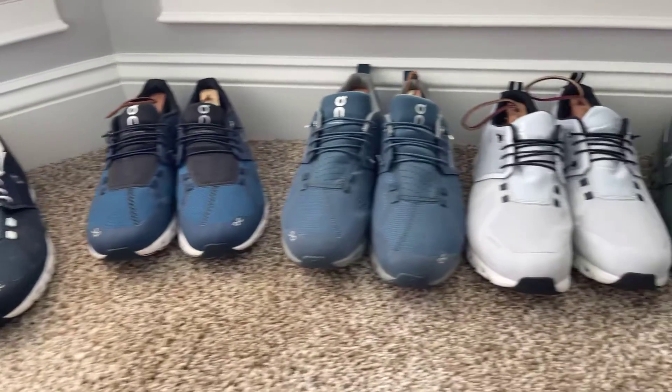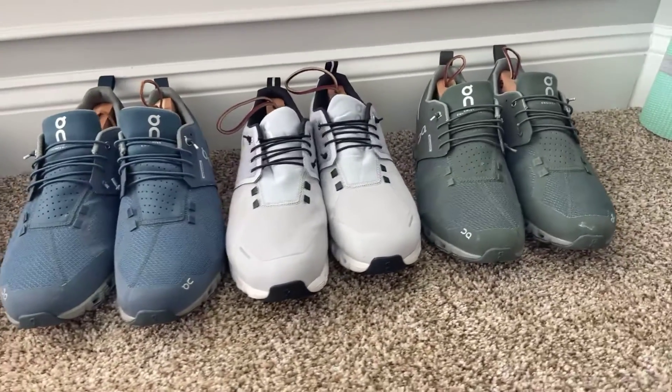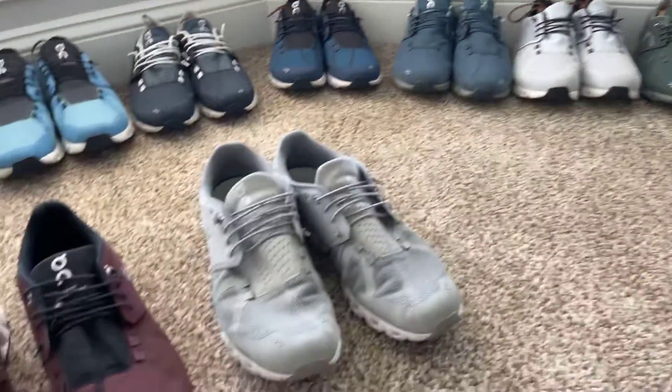Moving over to blue: light blue, dark blue, and then a different blue — kind of a mid-in-between blue. Then I've got three waterproof ones: green, gray, and blue.